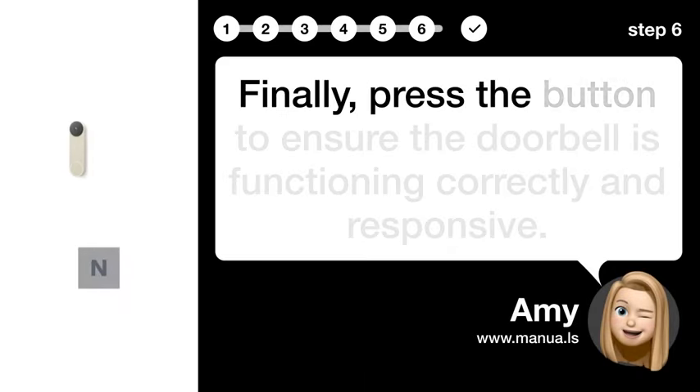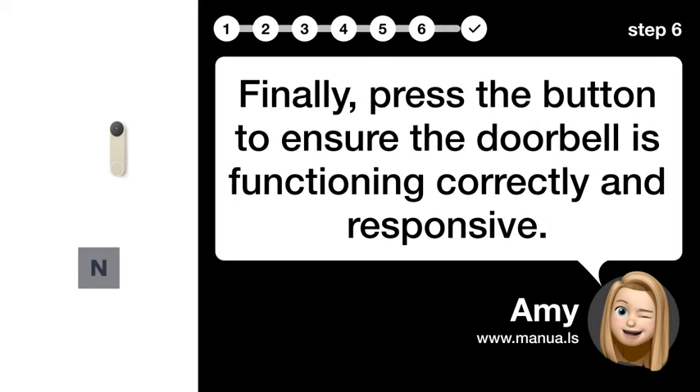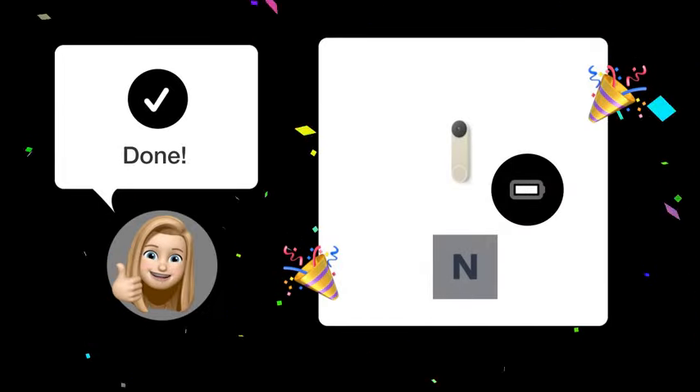Step 6: Verify operation. Finally, press the button to ensure the doorbell is functioning correctly and responsive. By following these steps, your Nest doorbell should be fully charged and ready to use.